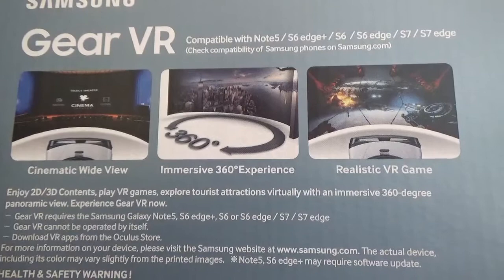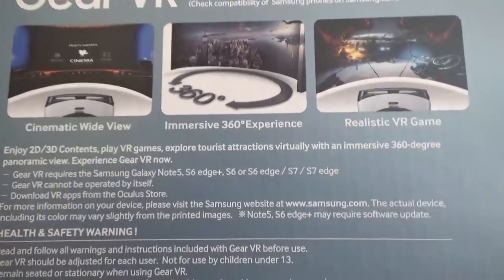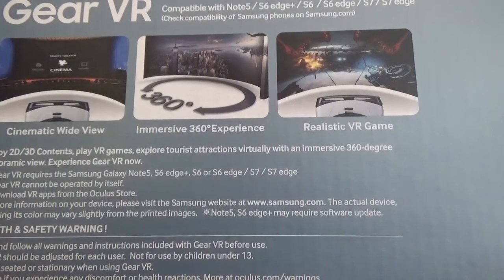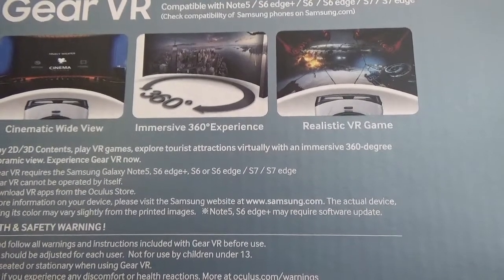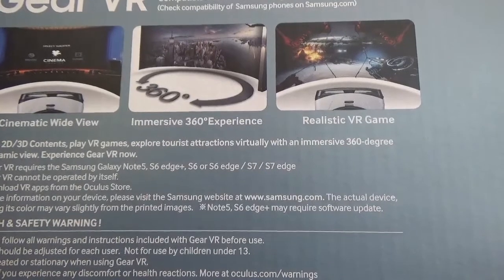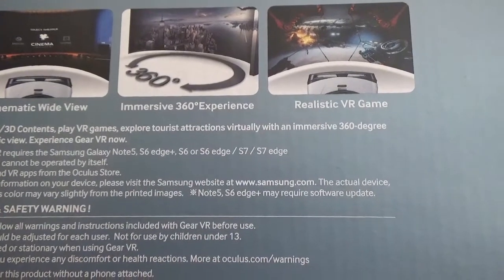The actual device, including its color, may vary slightly from the printed images. Note 5 and S6 Edge Plus may require a software update. You have a health and safety warning: read and follow all warnings and instructions included with Gear VR before use. Gear VR should be adjusted for each user, not for use by children under 13. Remain seated or stationary when using Gear VR. Stop use if you experience any discomfort or health reactions. More at Oculus.com slash warnings. Do not wear this product without a phone attached — exposure of the device's lens to direct sunlight may cause damage to your Gear VR and its surroundings and present a fire hazard.